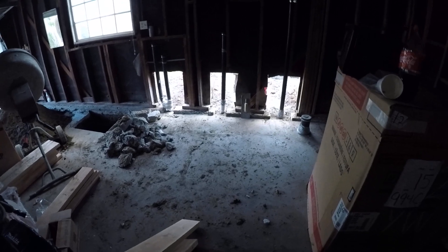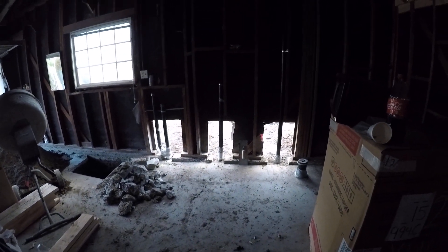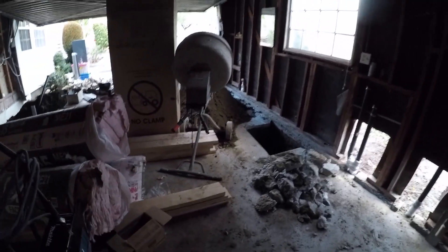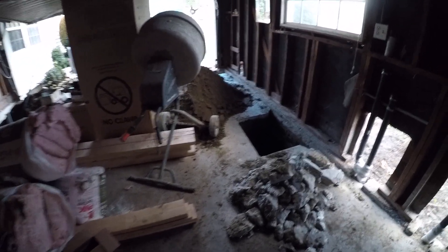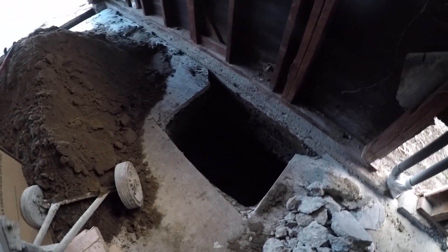The plumbing was already approved, and I think there's just one more inspection to go — when they dig the trenches for these footings, the inspector has to come and approve it before they pour the cement.